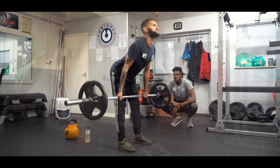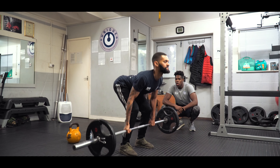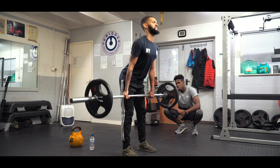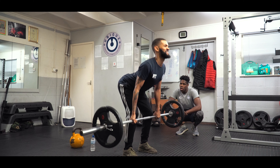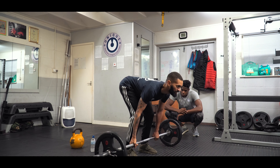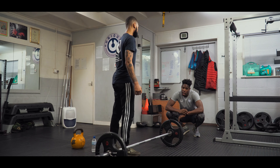One, two — good — three, four. Allow your hips to come back a little bit. Five — good. Yeah, so much better than that.